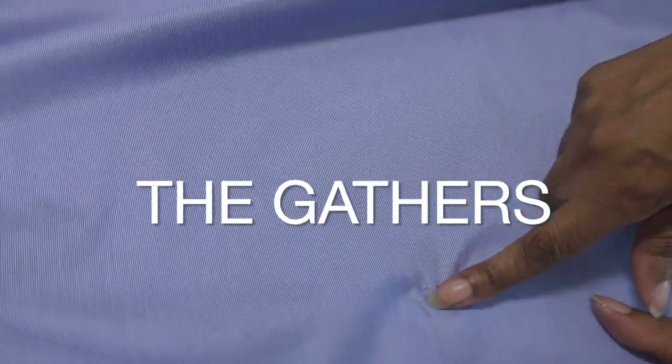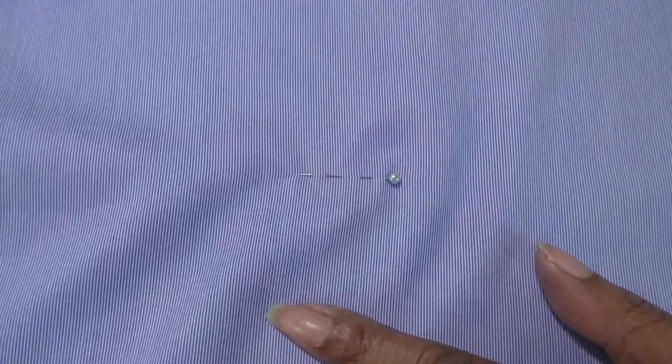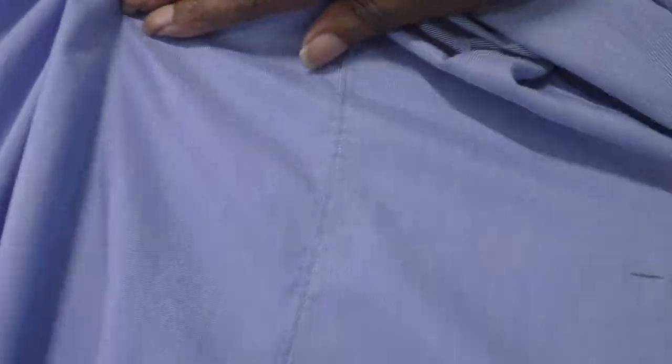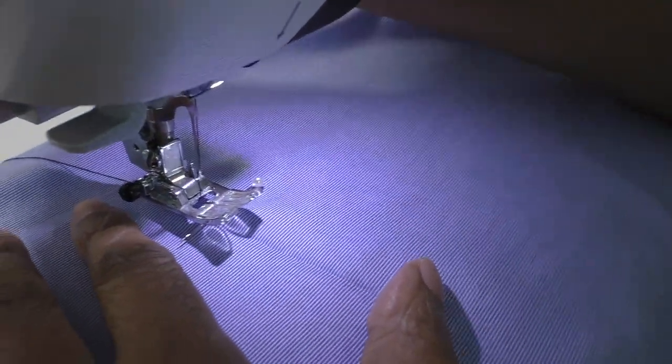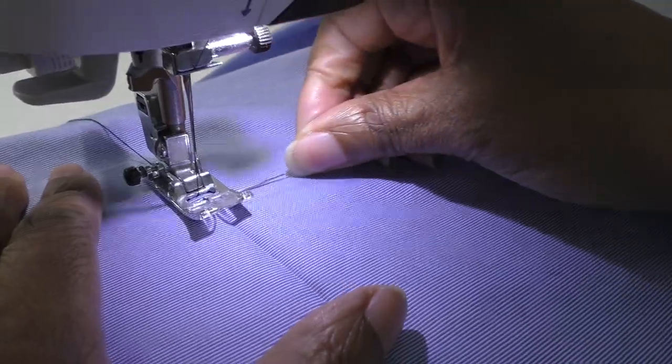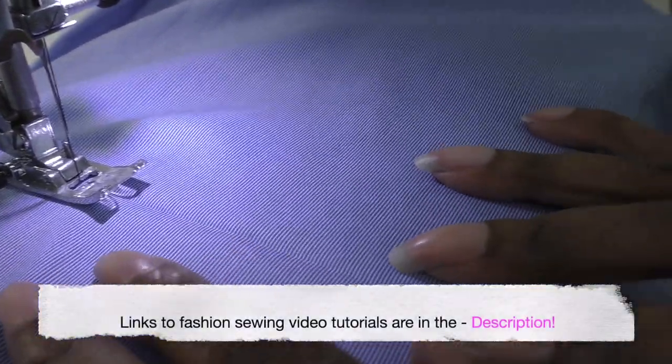Now working on the back of the shirt, place a pin to the desired length where you want your gathering effect to take. I'm going to gather all of the back and some of the front to about here. I'm going to put a crease mark in to make it easier for me to do the gathers. Now starting the gathering stitch — I'm going to put it on to the largest length. Do check my video description for an in-depth video tutorial on how to sew gathers.